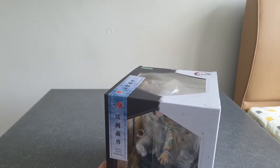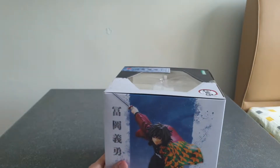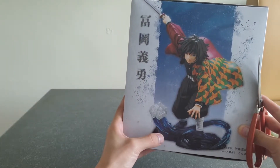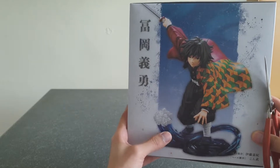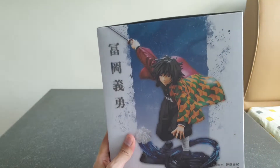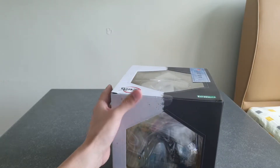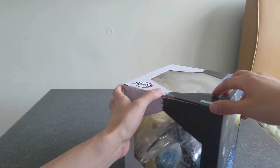I like how this series has a different base compared to the previous first four figures, where it was a snow ground. For these Hashira, they actually have their own background based on the element. Since Giyu practises the water-breathing style, there's a water backdrop to showcase this, whereas for Rengoku there are flames. I really look forward to unboxing all the Hashiras — I've already pre-ordered Rengoku as well as Shinobu, still waiting for the rest. So here goes.